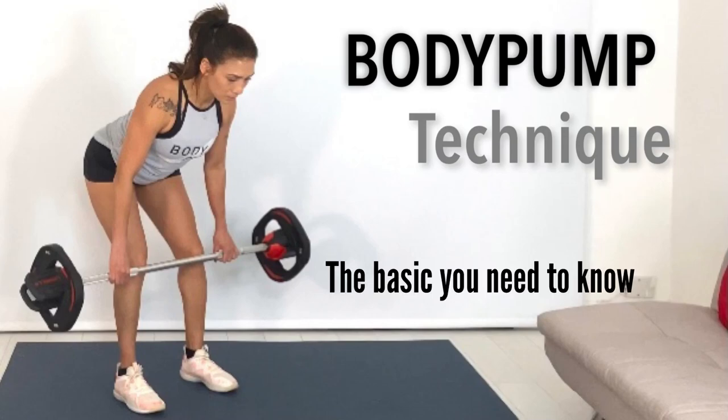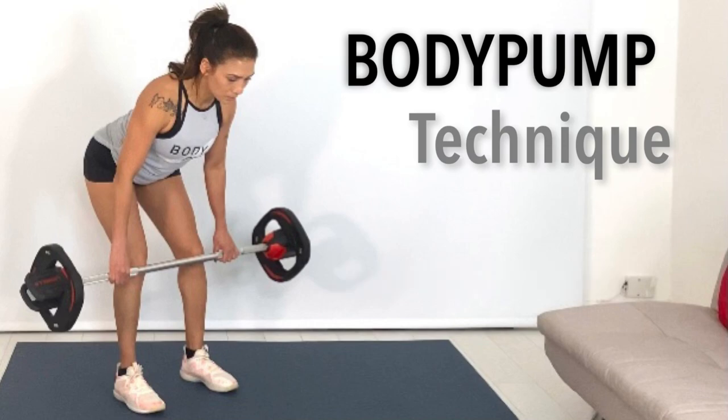Hi everyone, I have a very quick short video for you to understand a body pump technique. Let's jump in.